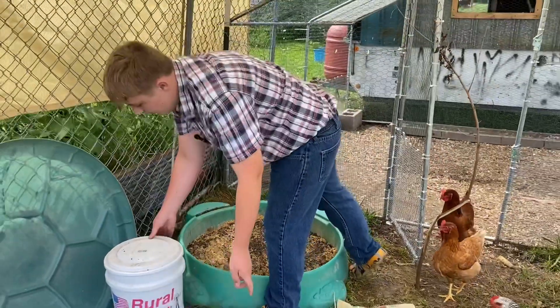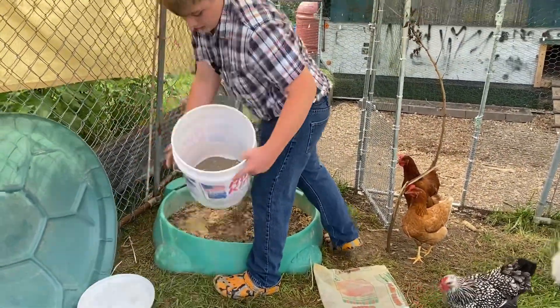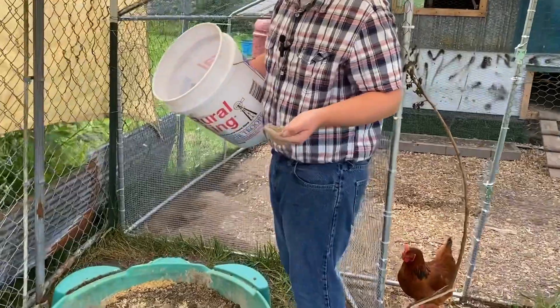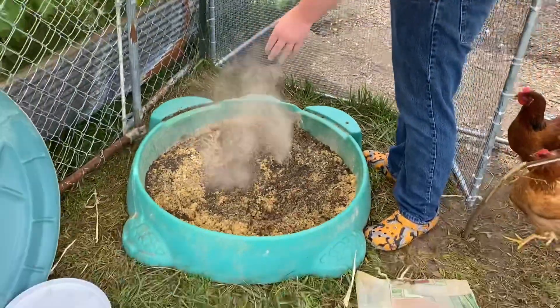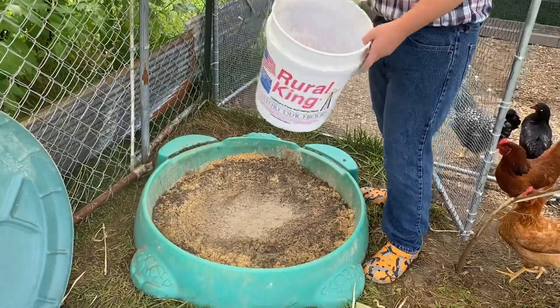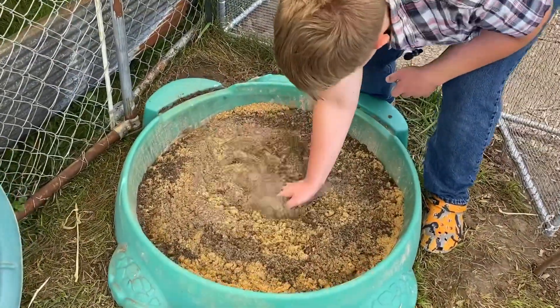Lastly, we're going to add the diatomaceous earth. This is the kind that has clay in it. Usually you'd want to use the white kind because that's just better in general. We're going to sprinkle a whole bunch of this in — probably the rest of the bucket — and mix it in.